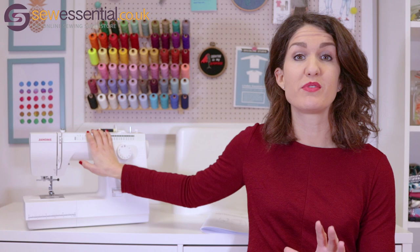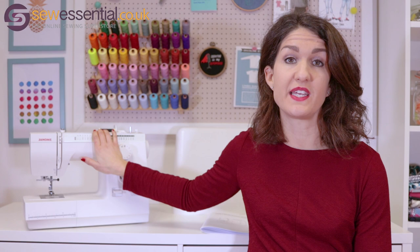Today we're reviewing the Janome 725S, the sewing machine used on the Great British Sewing Bee 2019. It's also our best-selling mechanical machine, and that's because it's brilliant for beginners, very easy to use, but it also has the features so that you can grow into the machine as your sewing experience develops.